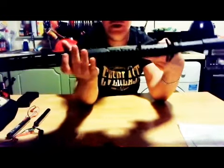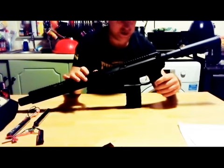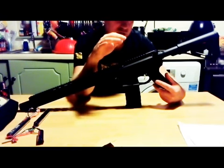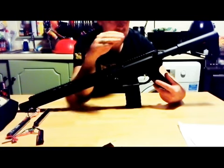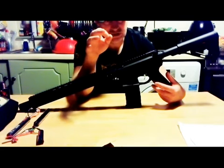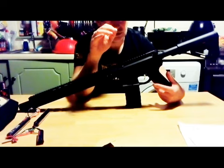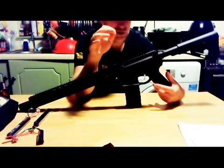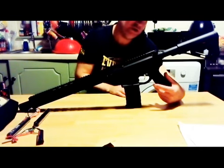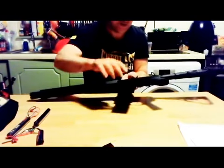The features of the gearbox: it's a Silver Edge gearbox. With the trigger system you cannot swap the trigger — it's proprietary to the SDU system. You can program it to two-round bursts on semi and various burst modes on full auto. I think there are around five settings — two round, five round, nine round bursts. I'll stick a battery in just to show you.